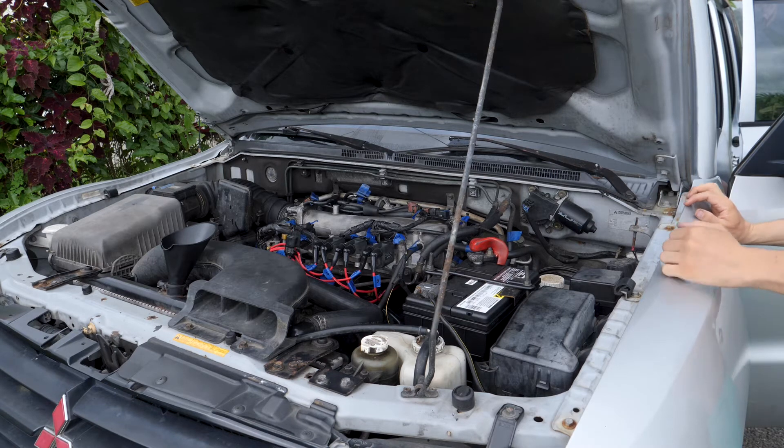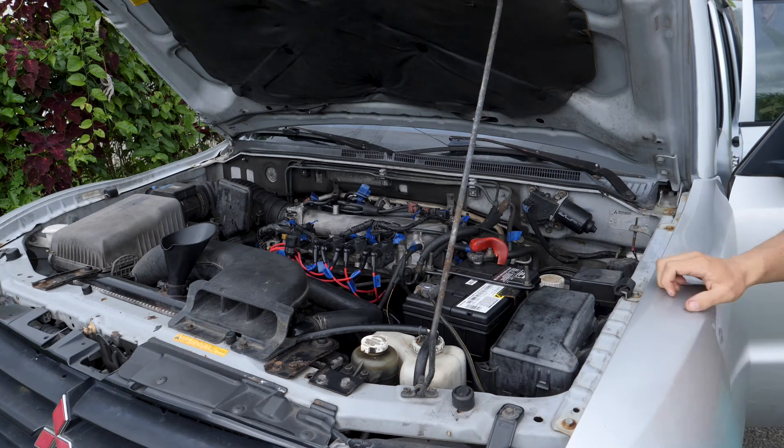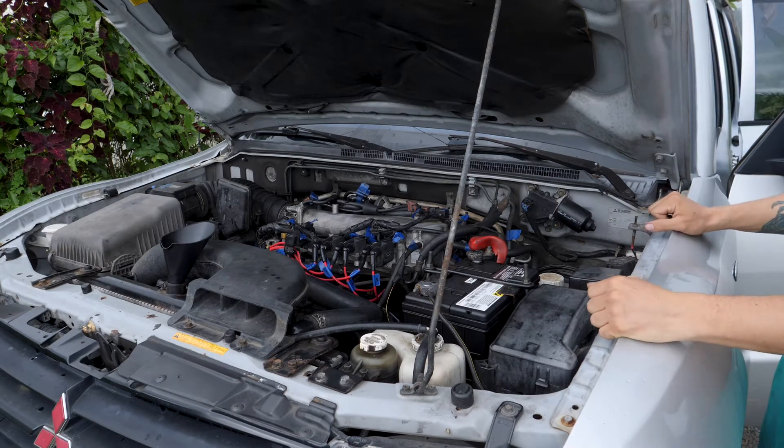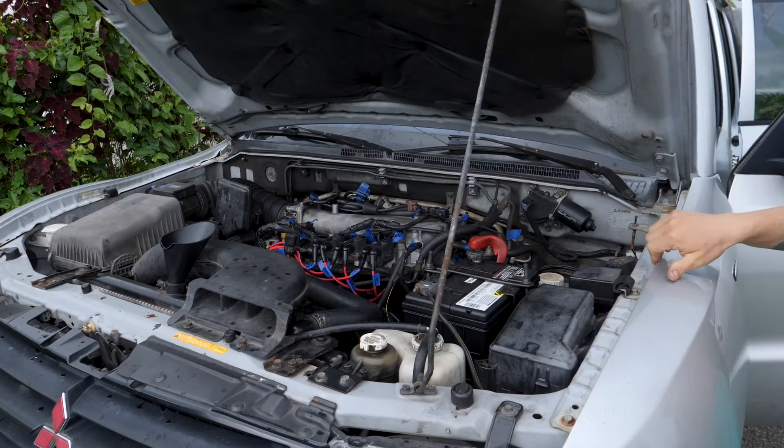Are you ready? I think we're ready. She tried it a few times — oh snap! It works! It works! That sounds good.